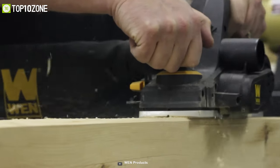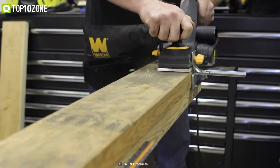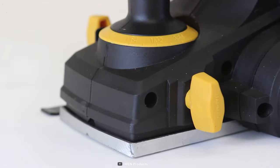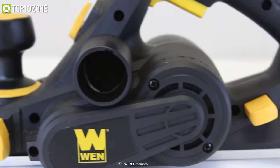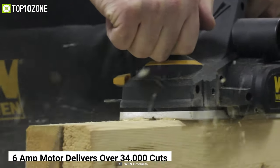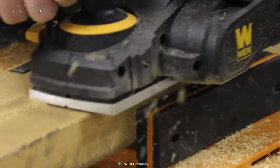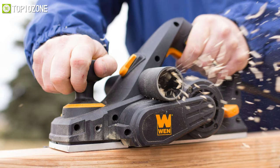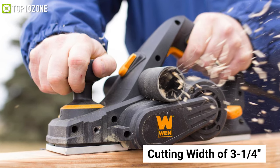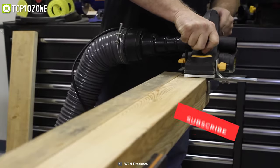Plane away splinters and misshapen edges with the WEN Electric Hand Planer — a woodworking tool for fixing stubborn doors and reshaping post edges. This power planer's 6-amp motor delivers over 34,000 cuts per minute to your workpiece and slices away any irregularities until the surface of your boards are aligned and smooth. With a cutting width of 3¼ inches and a maximum cutting depth of ⅛ inch, you will have the perfect companion for preparing reclaimed wood into perfectly usable boards.